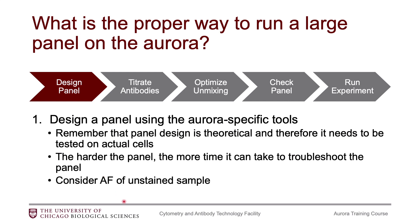Also, remember that if you have a lot of autofluorescence in your sample, you might want to take that into consideration. So before you even design a panel, you might consider running an unstained sample on the Aurora to see how it looks.